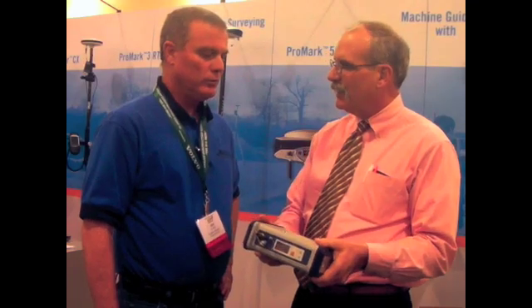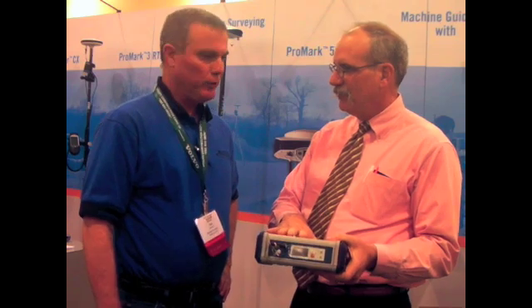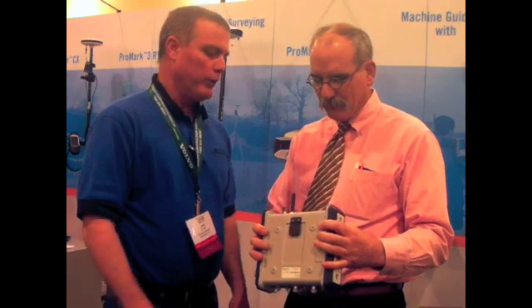It's waterproof — we can call it IP67. The 6 stands for dustproof, and the 7 is immersion between 15 centimeters and 1 meter for up to 30 minutes.